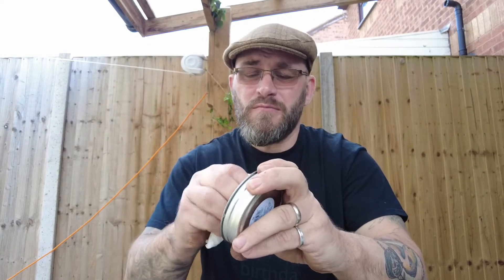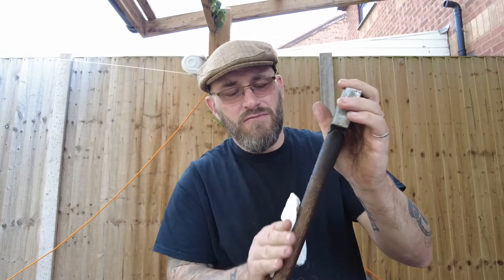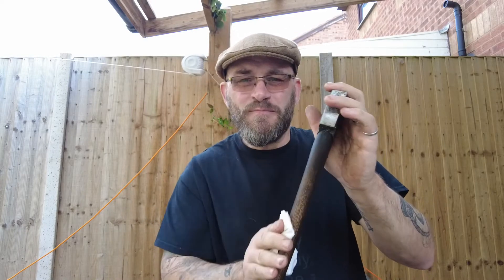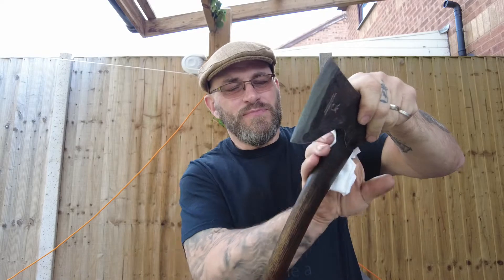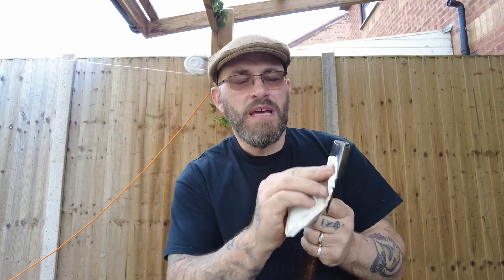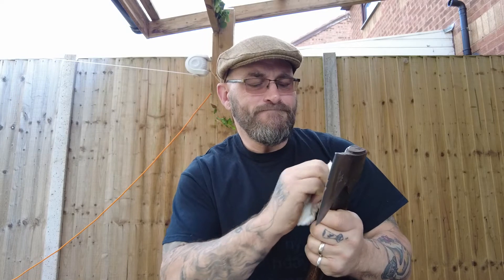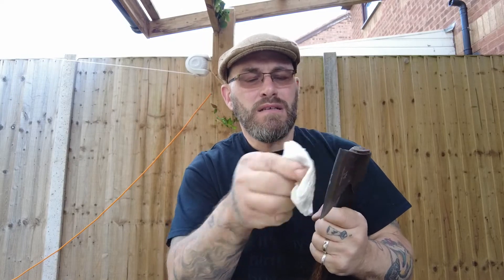Get it on a cloth. Rub it into your wood. Rub it into your metalwork as well — it'll stop it rusting. Watch the edge.